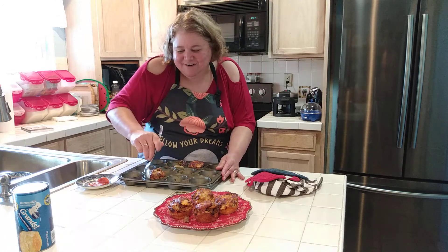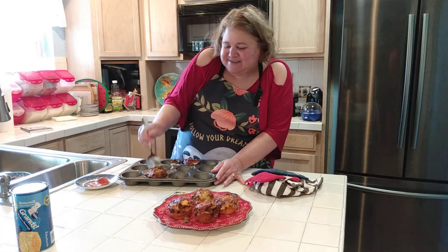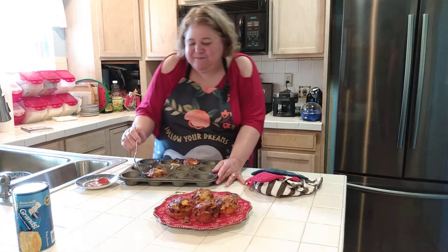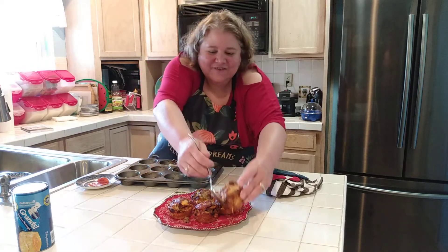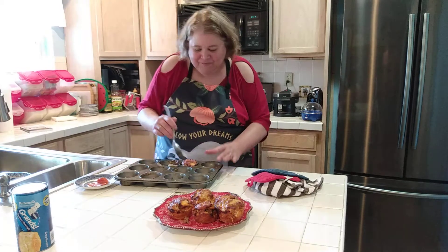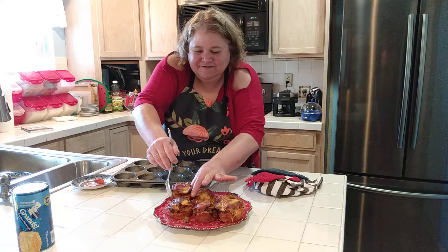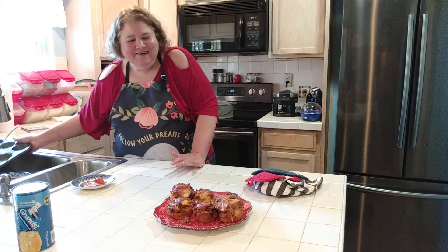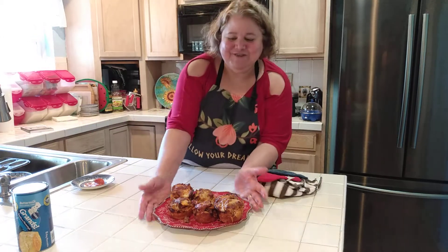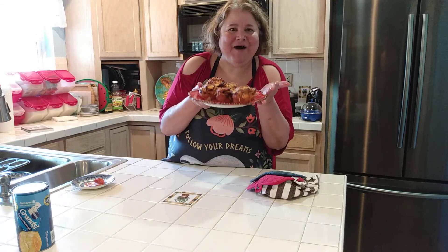This is going to be our dinner — vegetables, salad, or you can just eat them plain. You can make these as a snack and make as many as you want. I would wrap them individually with plastic wrap and then put them in a freezer bag and put them in the freezer. That's pretty cool. And this is what's for dinner tonight — pizza cups! Thank you, have a good evening, bye-bye.